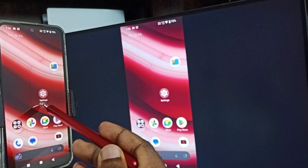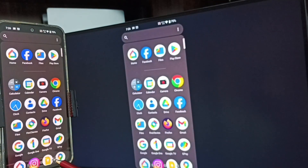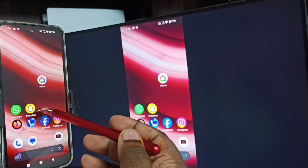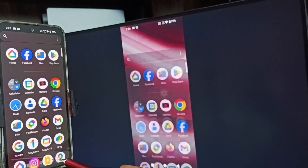See, screen mirroring is working. If you want to switch the display to full screen, you can enable screen rotation in the mobile phone, then just rotate the phone. That way you can switch the display to full screen on the TV.